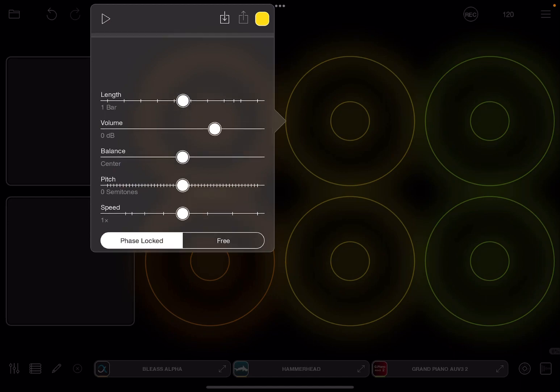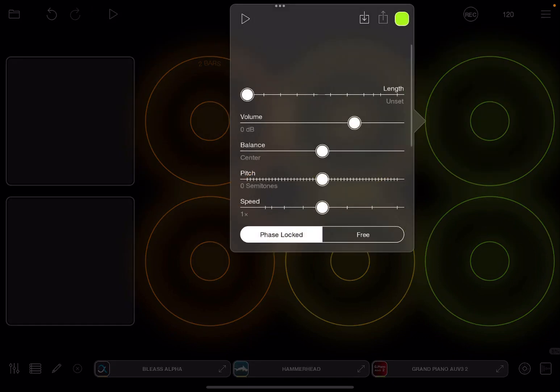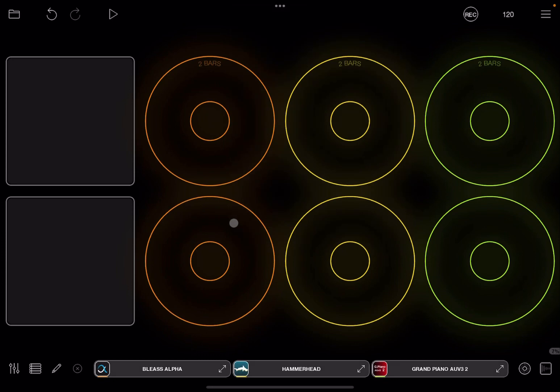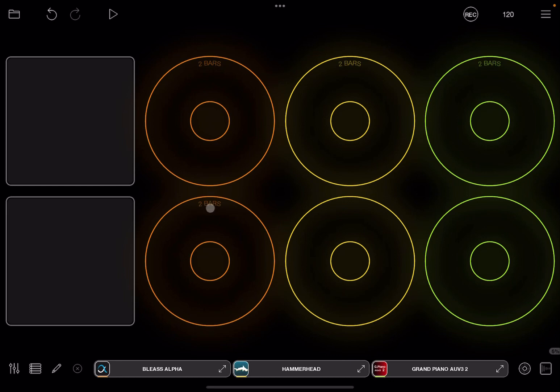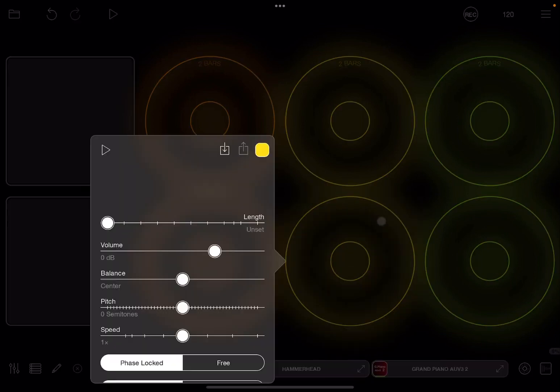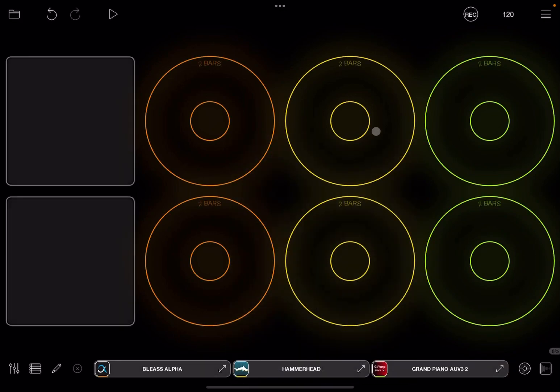Next I would set a fixed amount for the length of each loop — two bars in this case — and I'll repeat that process for all the loops. Let's do these quickly. We've done the first row, now let's do the next row. You'll see it shows the fixed number of bars at the top, which is really nice.